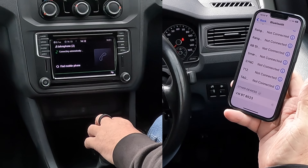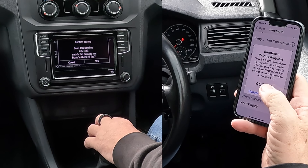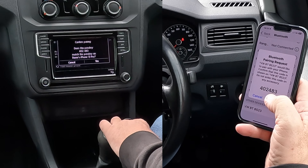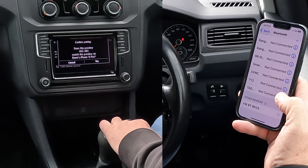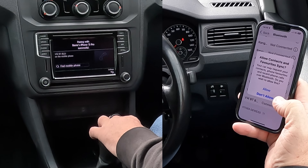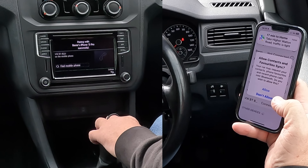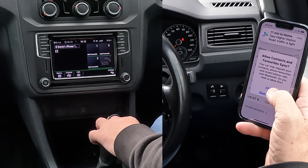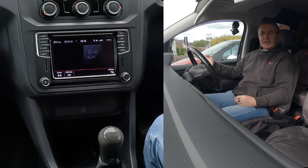Click there to select VWBT8523. Do the numbers — the passkey match? 402, 483? Yes, they do. So click that and also click yes on your phone. Pairing with Barry's iPhone 13 Pro successful. Allow contacts and favourites to sync — allow. That's it. That's how you do it.